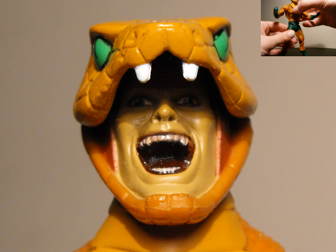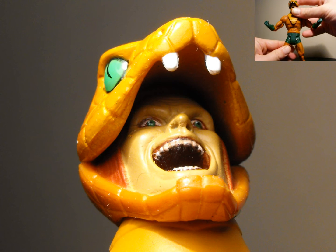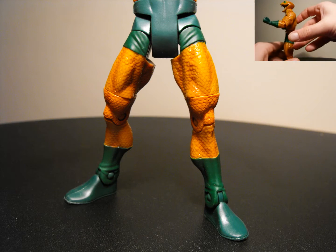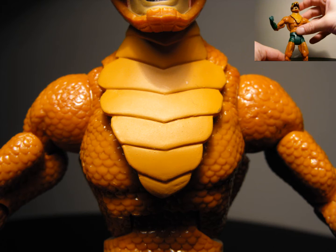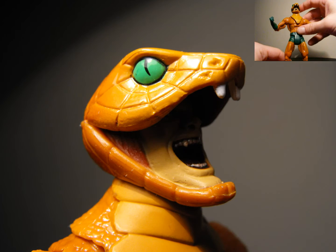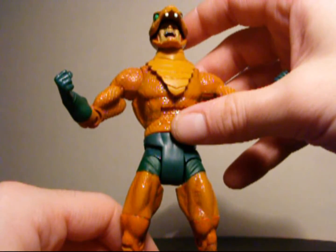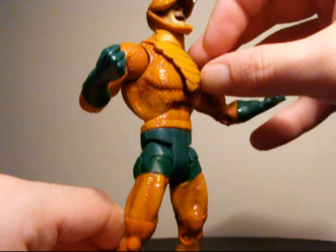Taking a closer look, the head sculpt is great. The colors have a nice transition from dark to light going from the back to the front of his head. There's so much detail — the snake part has the snake eye and teeth, and the side of the mouth looks like it's stretching. When you tilt the head up and look at the human face underneath, it's amazing. The color is slightly toned down to make him look kind of sickly. His eyes are highly detailed with great color, and the mouth looks pretty scary with sharp teeth.